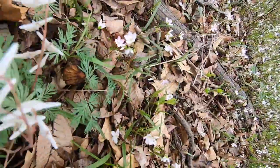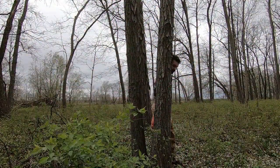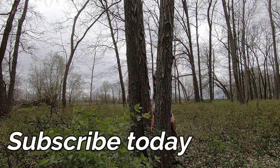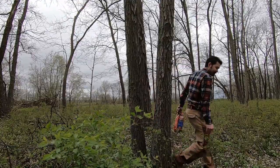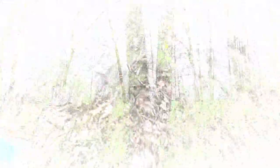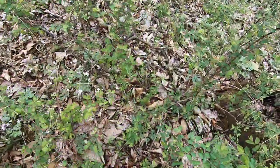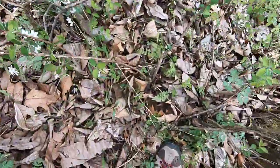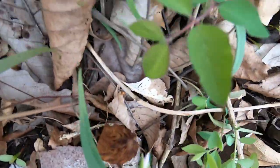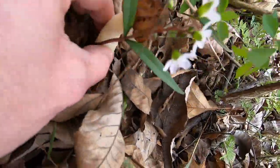If you're walking, just brush the brush out of the way with your foot, trying not to kick over mushrooms, because it may reveal what you've been looking for. What a beauty — nice and fresh.